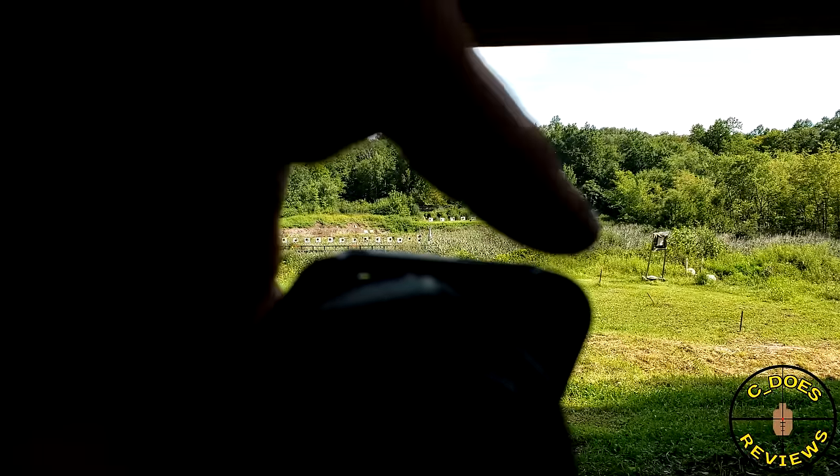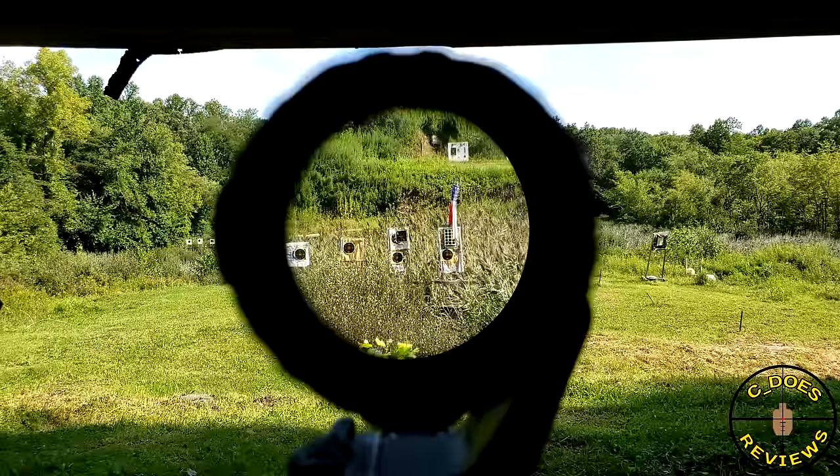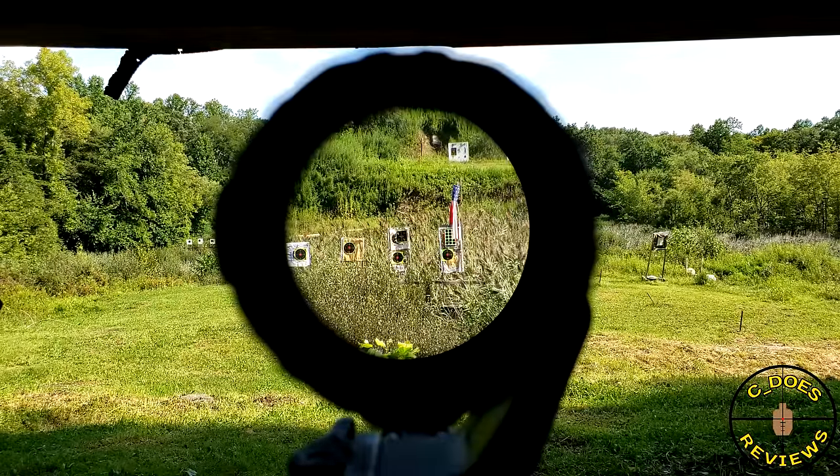The eye relief is claimed at 2.6 inches, which is actually pretty impressive for a 5x magnifier. To put that in perspective, a lot of other magnifiers are typically between 2.2 to 2.5 inches, even on a 3x magnifier. So having that much eye relief on this thing is pretty impressive.